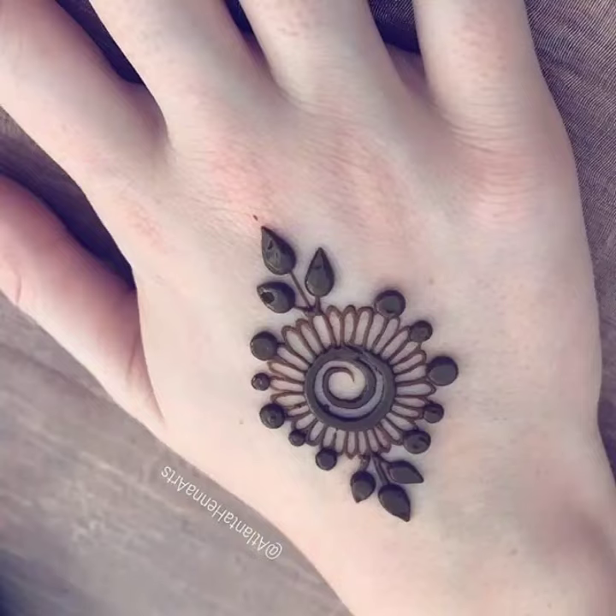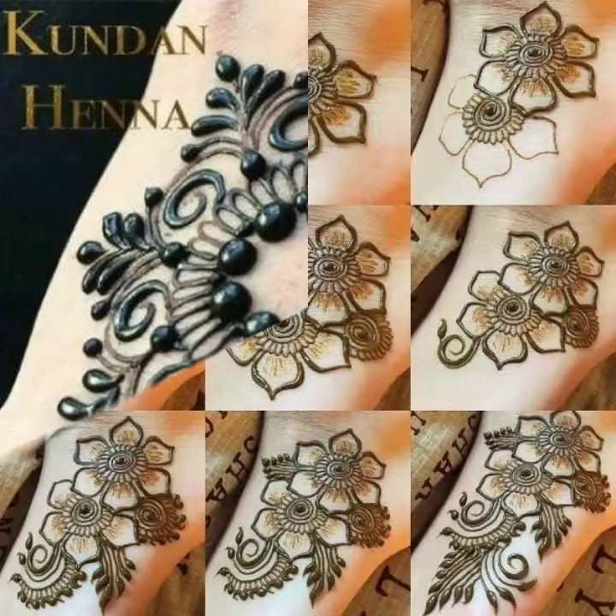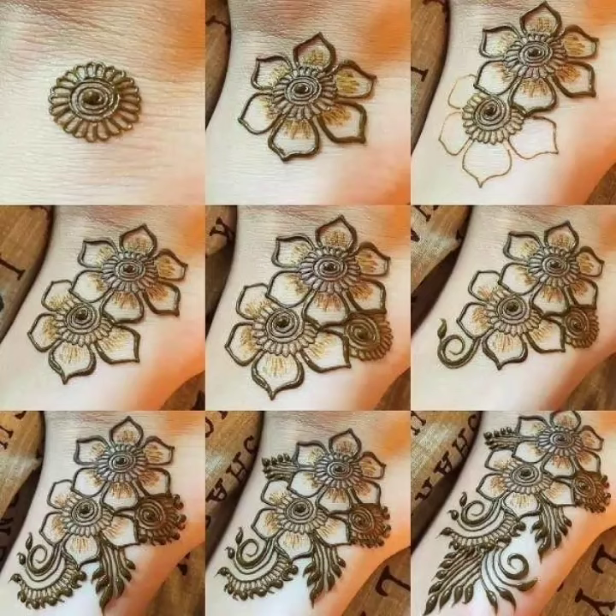These days Mandala mehendi design is very famous and is trending. I hope you are enjoying this video and I hope you will like this video as well.